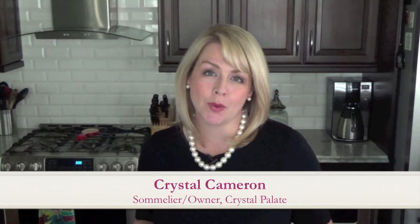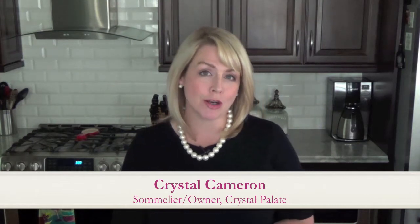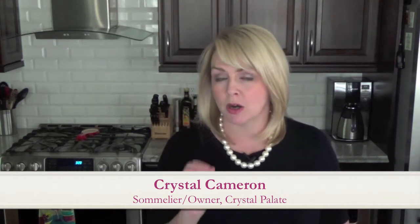Welcome back. I hope you're enjoying your Wine 101 series. In today's segment, I want to show you how to properly open a bottle of sparkling wine or champagne.